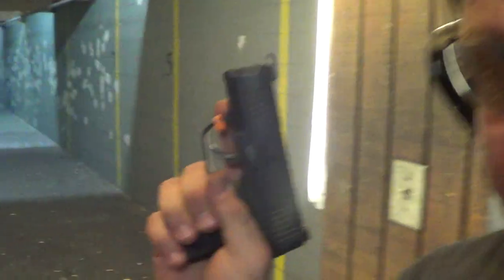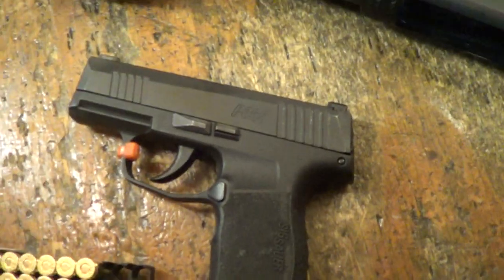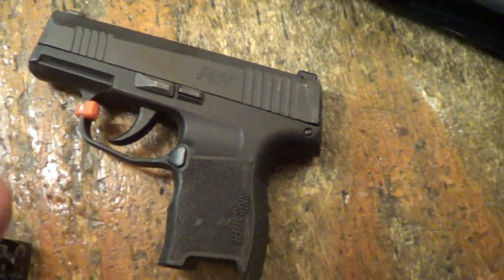Hey guys, Dan the Wolfman here at thecombatsystem.com. I'm going to run the P365 for a second time. Watch my particular video — 365 vs PPQ. This is a range rental gun, and if you look at my original first shots, first impressions video, it was filthy.